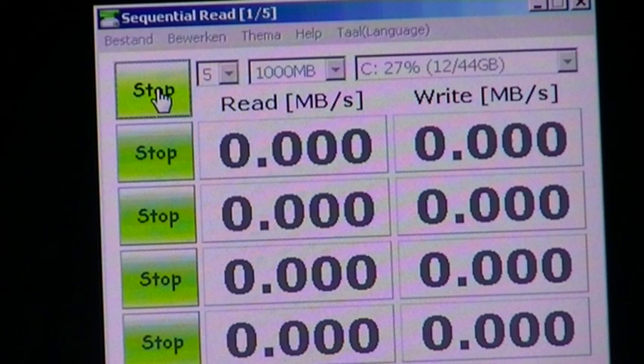Let's start with some context here. Samsung is the world's number one SSD — everything.